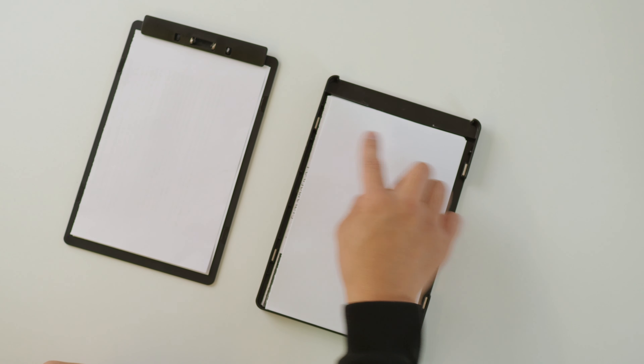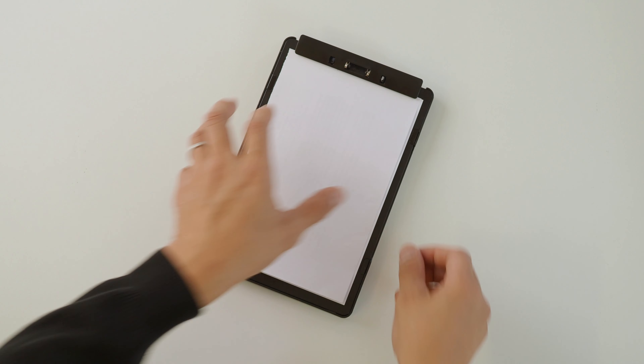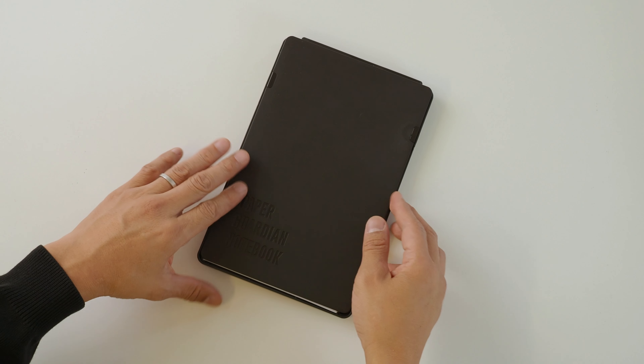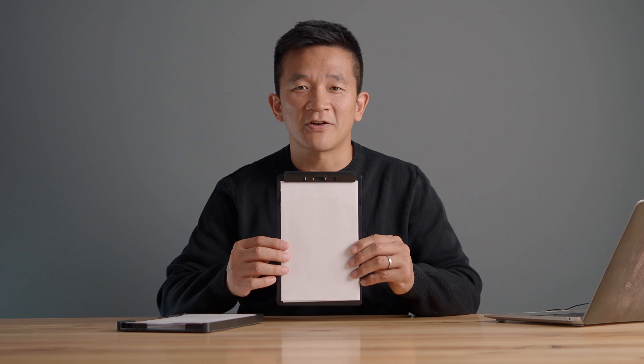Next you'll notice that there are four magnets, and these are to hold the lid down. The lid is reversible — this is the writing side — and if you flip it over, Paper Guardian becomes flush so that it's easy to carry without crumpling your paper. The clip itself is designed to be very narrow to maximize writing space on your paper.